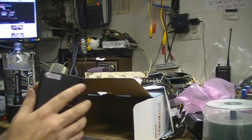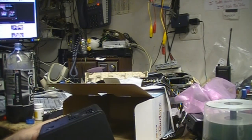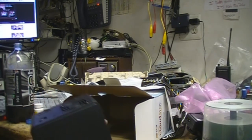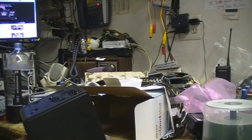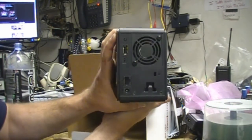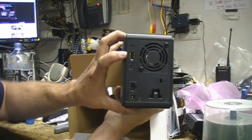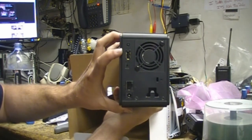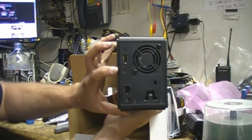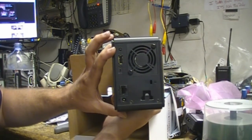It has a USB port for access to your USB device. It's network attached, so you just give it an IP address and you can map this as a drive. On the back — I don't know if you can see it very well — there's a USB port where you'd plug in your device, plus the ethernet port, the power connector, the on/off switch, and a function button for general functions like reset.